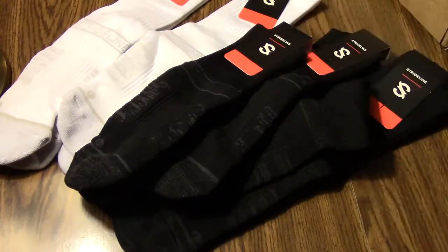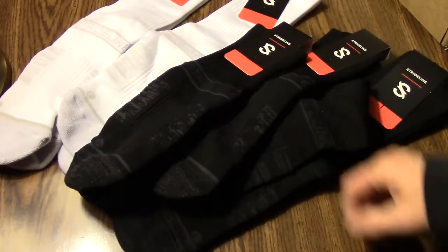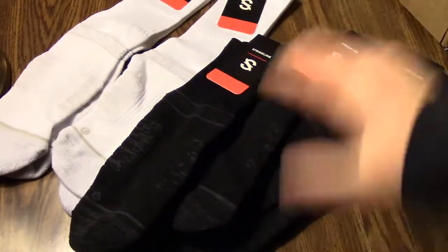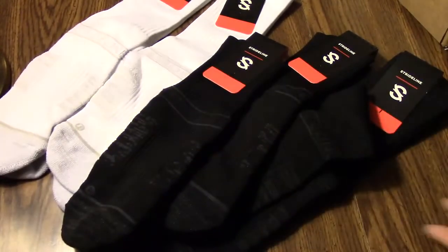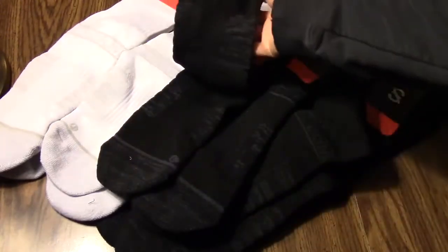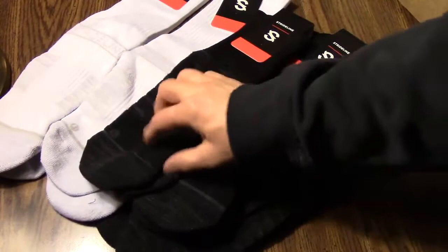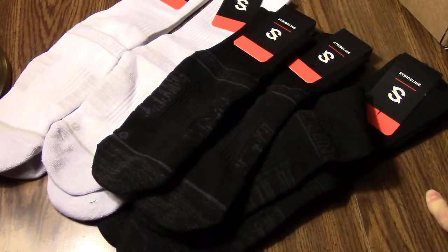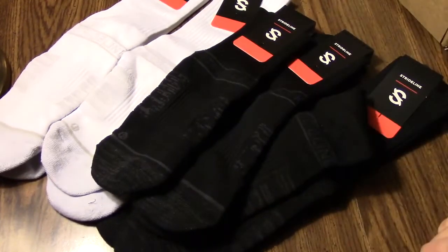I'll link those videos together in the description. Thank you StrideLine for giving me the opportunity to review these socks. Full disclosure — I did not pay for these socks, these socks were given to me. Will that influence my opinion? I'm human, and I feel pretty excited about this opportunity, but to tell you the truth these really look amazing. So we'll give you as unbiased a review as possible, being that I am human and just got some pretty awesome free socks. Keep that in mind, and give it a like and subscribe — that really helps the channel. Thanks a lot, guys, see you later.